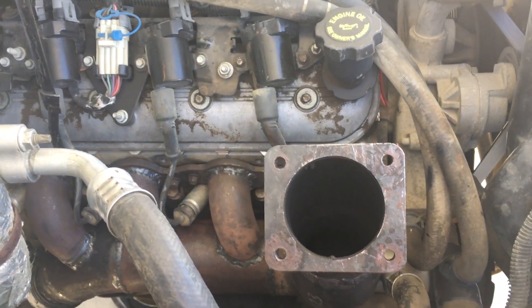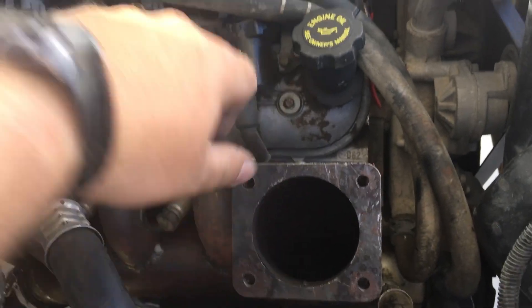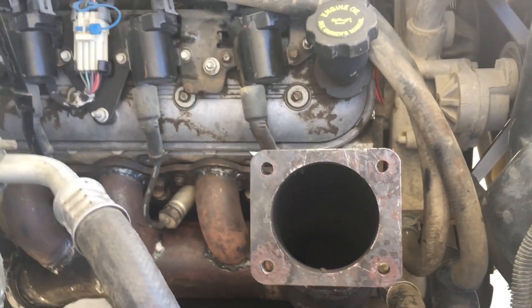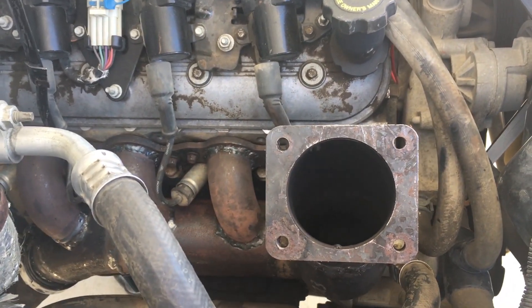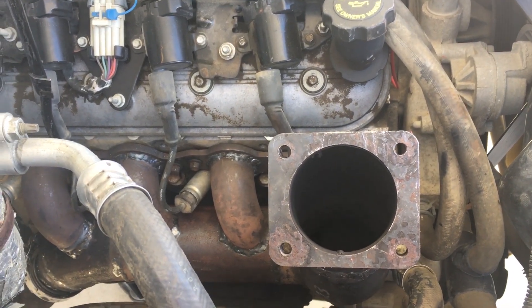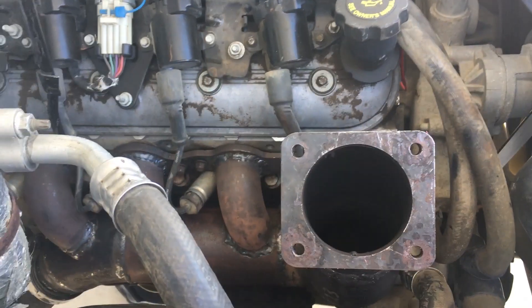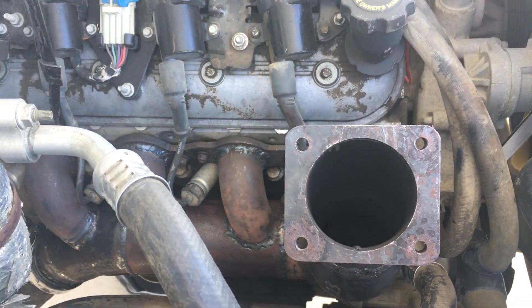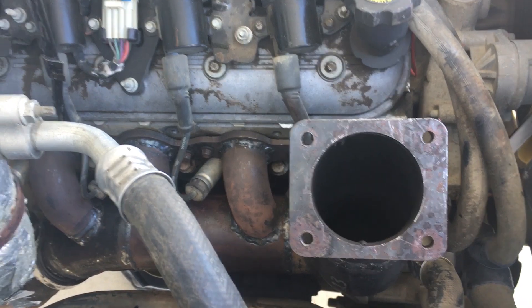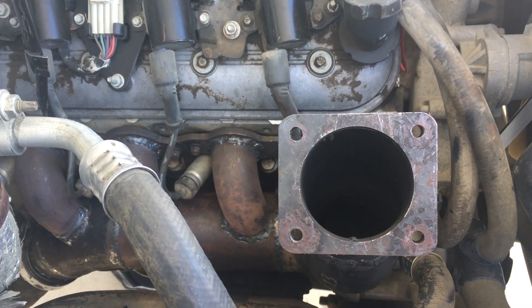I'm working on my truck in the driveway today — we're gonna be bolting the turbo on, but before I do that I need to have the oil lines, the oil feed and the oil drain, plumbed in. So I'm just gonna go under the truck and show you guys where I'm gonna hook up the oil feed line, and then I'm gonna have to pull it off the truck and drill it out and tap it for the oil feed for the turbo.